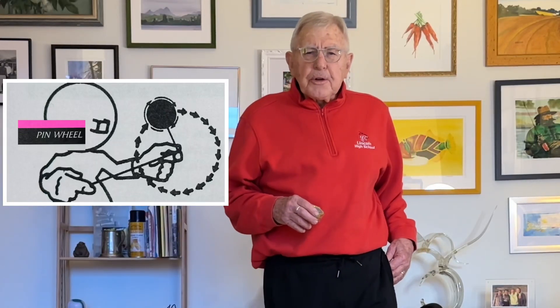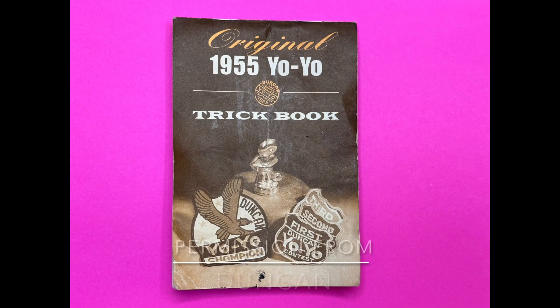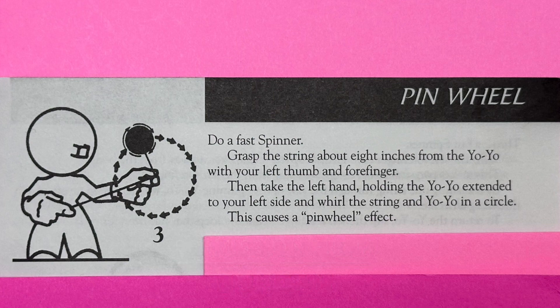I'm going to demonstrate how to do the old pinwheel trick. It's a fun trick and it's easy to do. You can find it in the 1955 Duncan Yo-Yo Book of Tricks — it's number three of eight intermediate tricks.